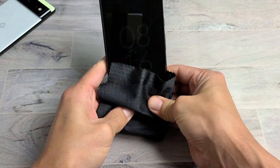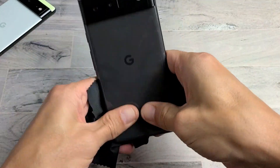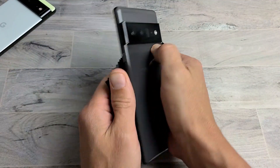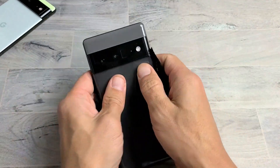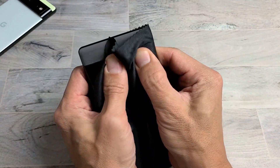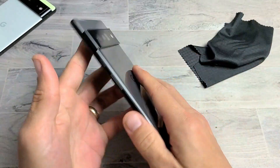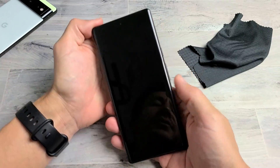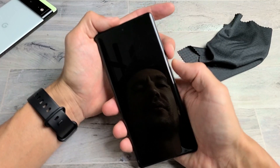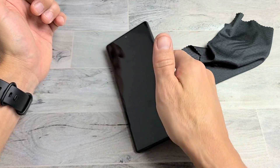Give it a good massage all over — the corners, everything — then the same on the back: press hard, press all over, even on the sides and the camera lens. Sometimes you'll hear a click on the back and turn it over to find the screen is on. If it's still black, do the two-key combination — power button, volume up, hold both for 20 seconds, let go, wait for the boot, and hopefully you're up and running.